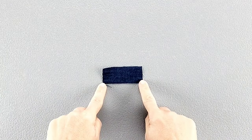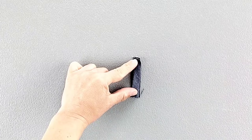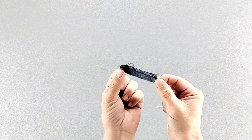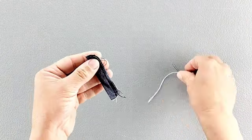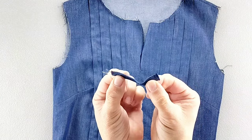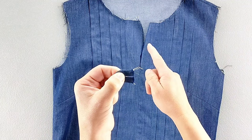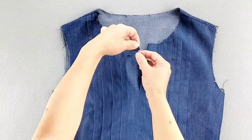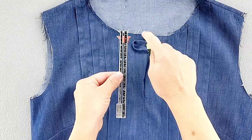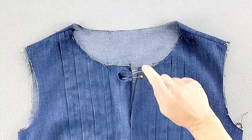Fold your loop piece in half right sides together, and we're going to sew the longer raw edge with a 1/4 inch seam allowance. Then turn the loop right side out and give it a press. Fold that loop so that the raw edges are right next to each other, and place the raw edges at the center front opening of the front bodice, aligning the vertical raw edges and placing that loop 3/8 of an inch below the top raw edge. Then take it to the sewing machine and baste the loop in place.